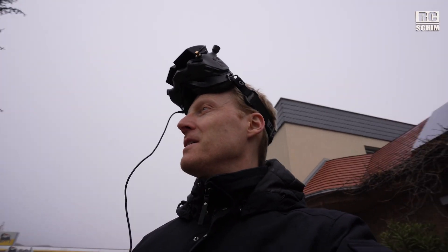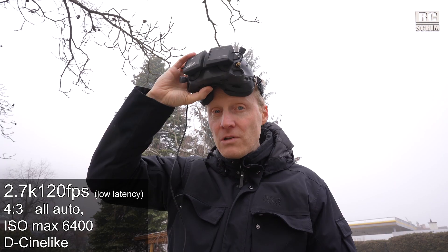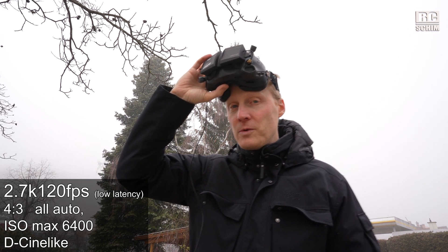I will not be out here for long. All on auto settings, 2.7K, 4 by 3 resolution, low latency in terrible light conditions with the old firmware — and then the second flight will be with the new firmware.